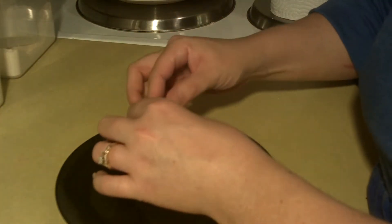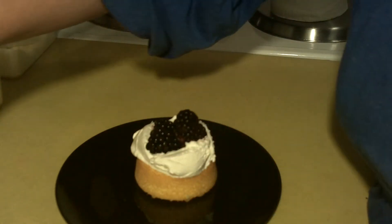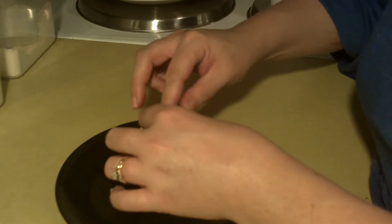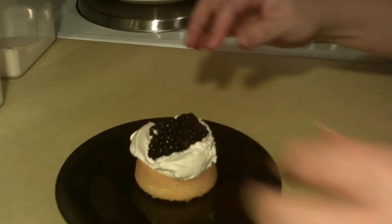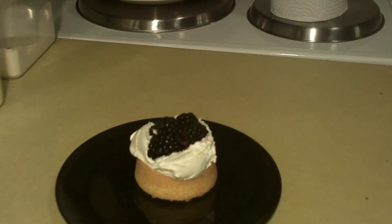We're going to go ahead and add our fresh blackberries. You just want to make sure that you wash your fruit really, really well, because it can be pretty dirty. And you're just going to pile those in — you really want to just pile those in. Then you can go ahead and add another dollop of cream if you like.